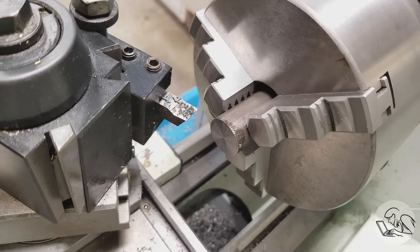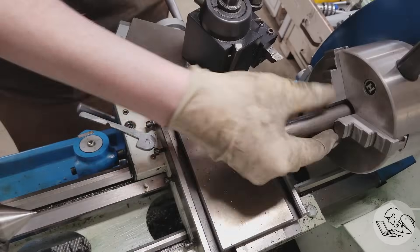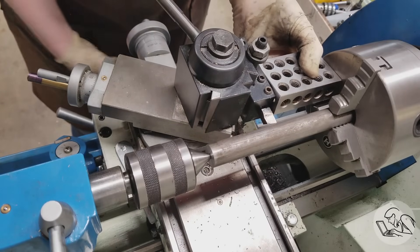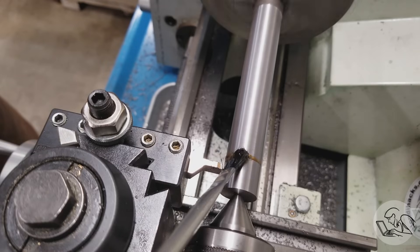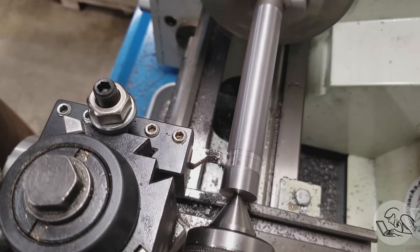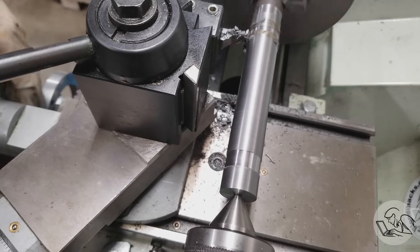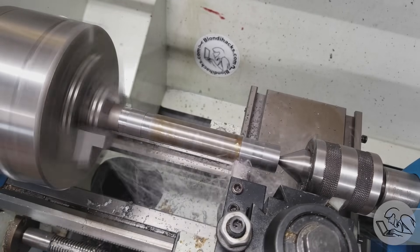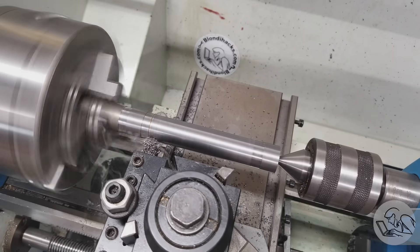I'm going to face the end off, then put a center in it with a number two center drill — take care to make this center as clean and nice as possible with no chatter. Then we pull this bar out to about six inches of extension, bring the tailstock in, and square up the tool post. We do a light cleanup pass — about 10 thou — just so we have a concentric surface. Then I come in with a grooving tool and cut a little trench at each end, about half an inch from the end, forming journals. We turn down the middle between those journals — a barbell shape — with the center diameter about 30 or 40 thou smaller than the ends.